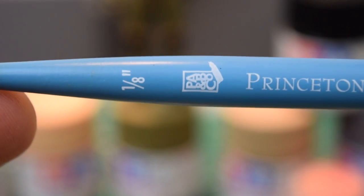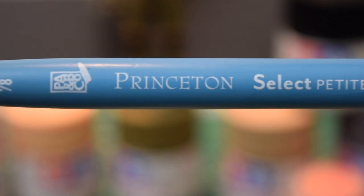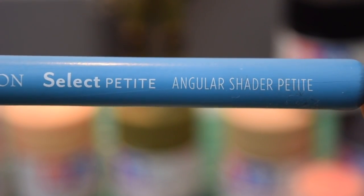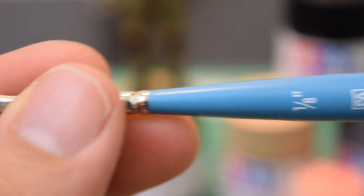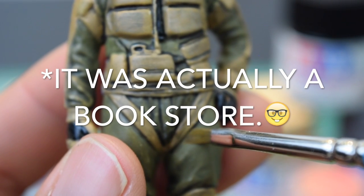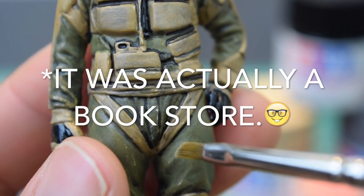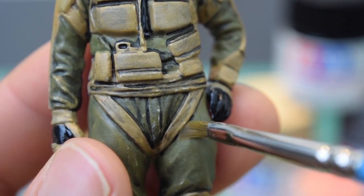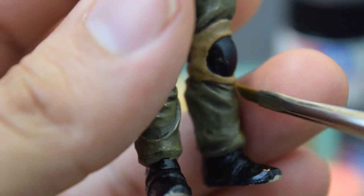For painting this character I used a 1/8 inch Princeton Select Petite angular shader brush. I picked this brush up at a library in Little Tokyo in LA. It specifically said it was for acrylic paints. The bristles are pretty hard, which is really nice, and you can cut right into these areas and get most of the other areas too. It's really cool.